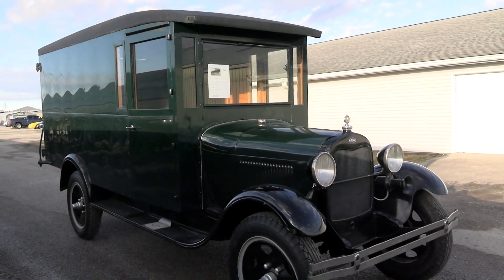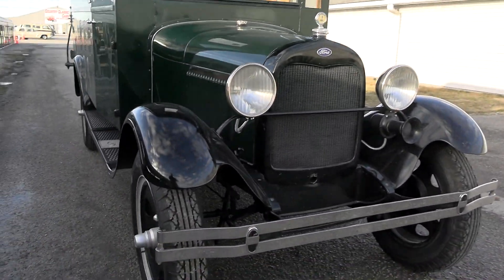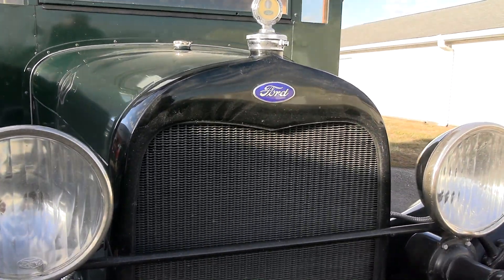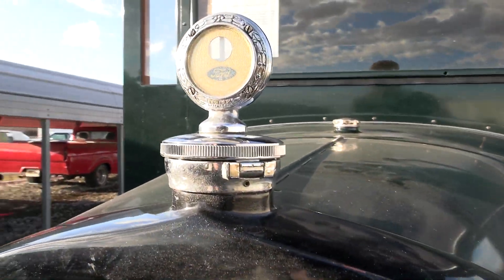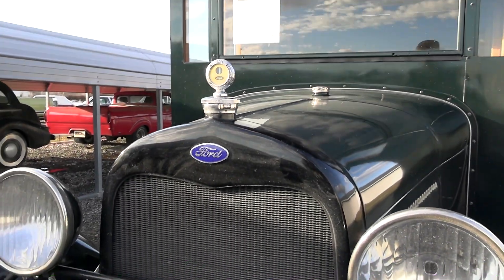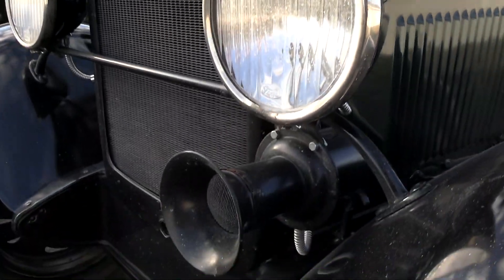You can see it's painted in dark green with black fenders and running boards. It still has the factory-style bumper up front, as well as the painted grille shell. You've got the Ford Blue Oval right here in the center, as well as this nice little motor minder radiator cap. Just a black painted spreader bar between the headlamp buckets, and of course your horn mounted up here.